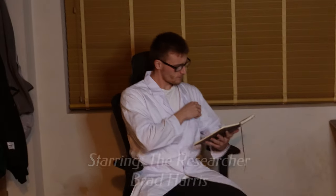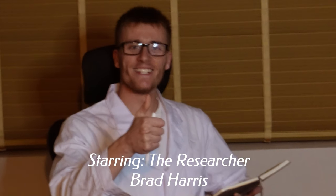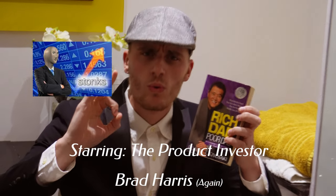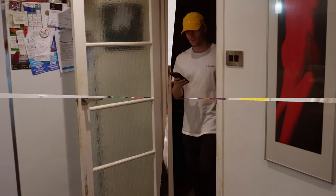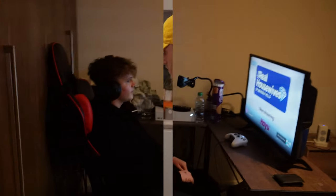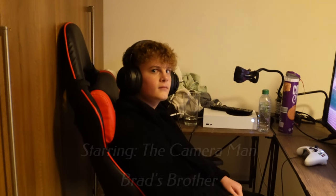Does the Newman beer kit work? We're going to find out. Right, before we start this video, I have to explain myself. Why have I bought this kit?